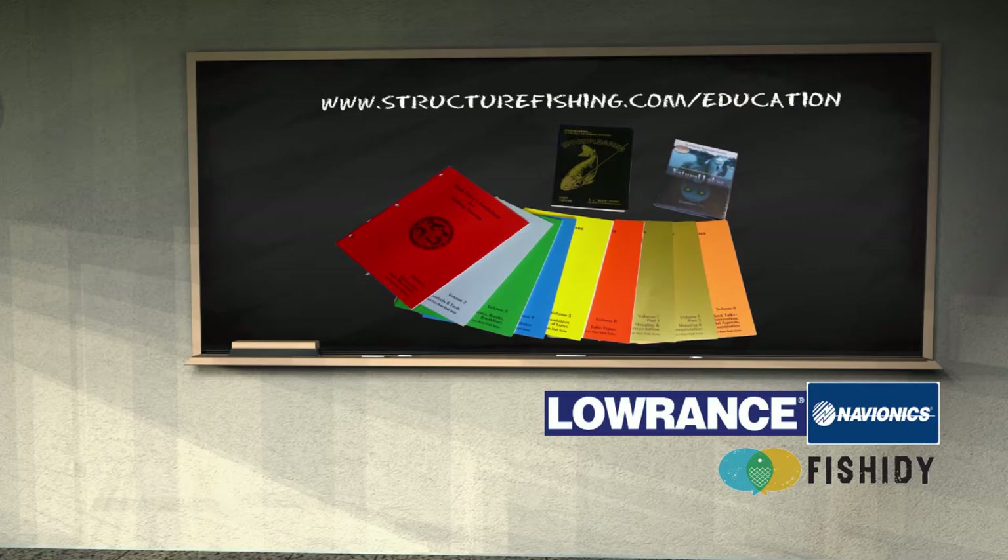For more information on this classroom subject as well as any others, check out structurefishing.com/education.